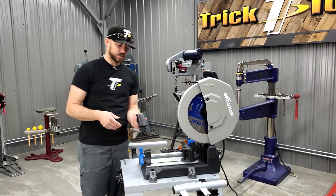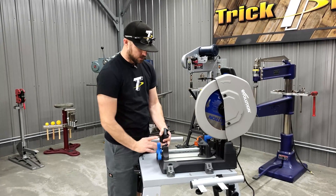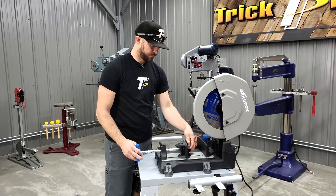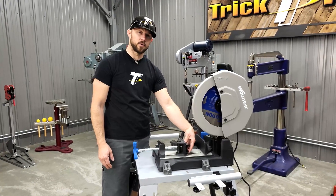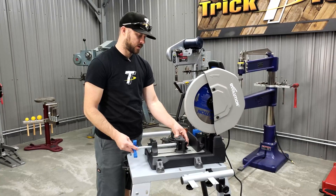One of the last accessories is this V-block for the vise. You drop it on and it gives you the ability to hold round tube a little better, as well as square tube. Drop it on there and it will slide up and down depending on what size material you're cutting, then get it clamped in place.